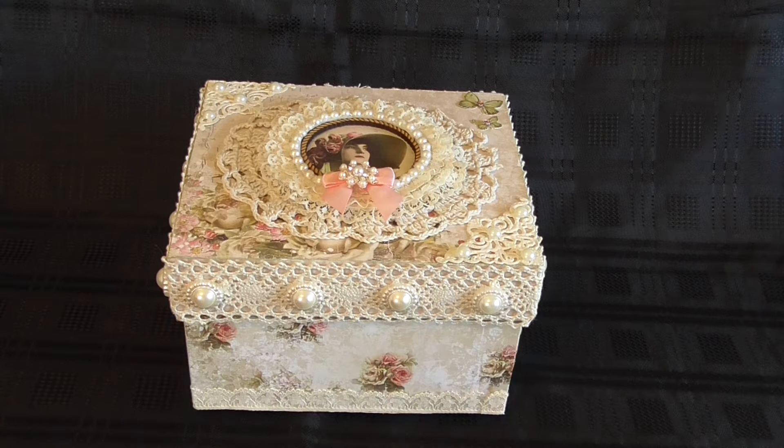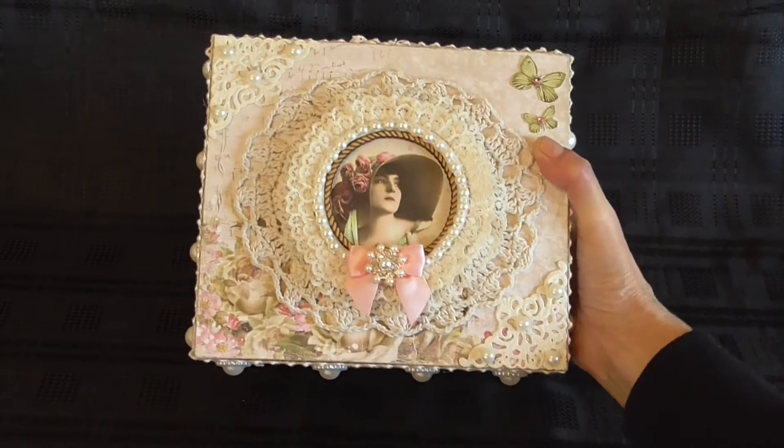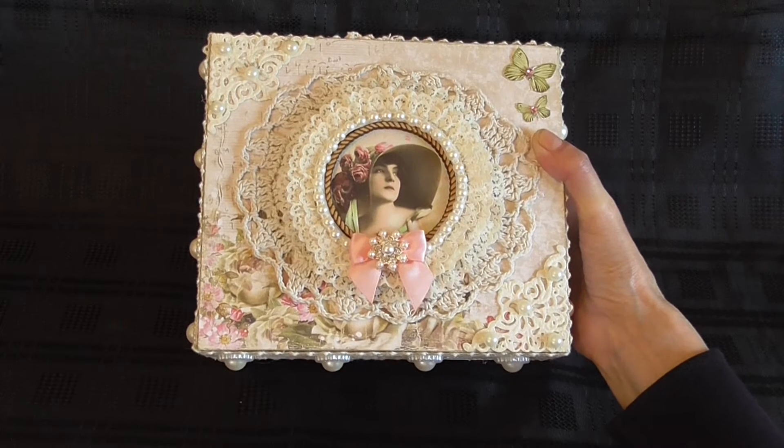Anyway, I'll tell you now what I did with this. I've decorated the whole box using this pretty paper here. I'll show you the lid now. I decorated it all with this pretty paper.